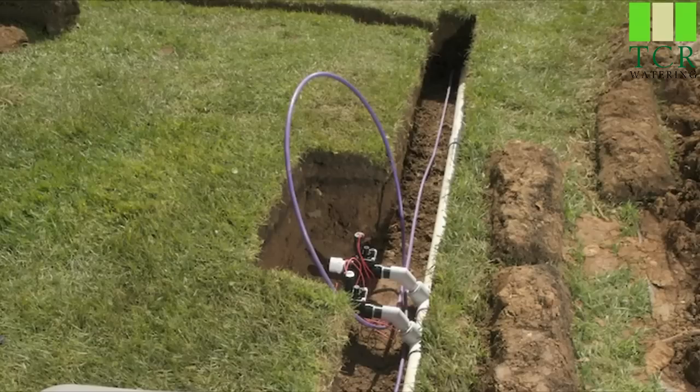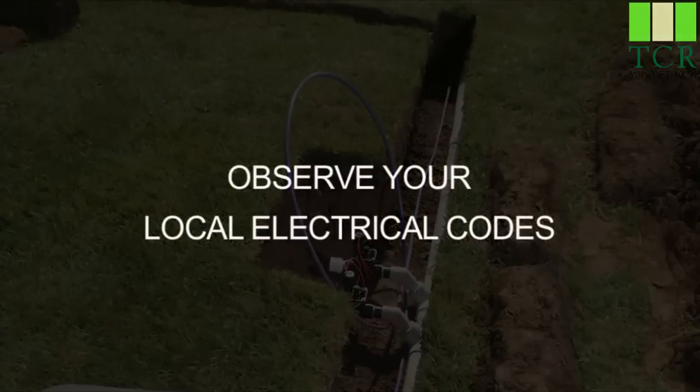Conduit is not required by Hunter for proper installation. However, local and electrical codes may differ. Always follow the local electrical code in your area. There is no problem if you do not install the wire in conduit.